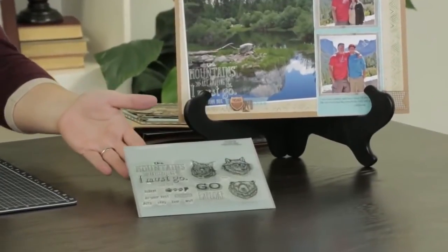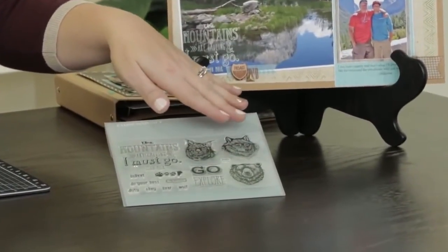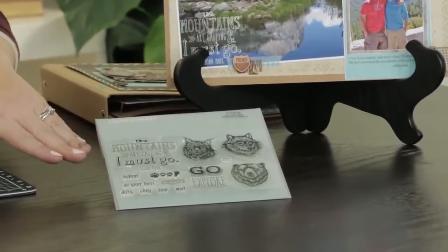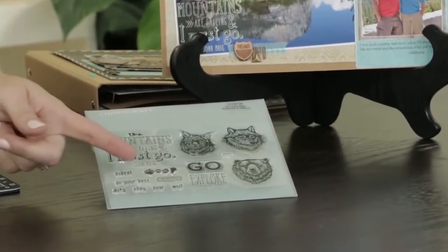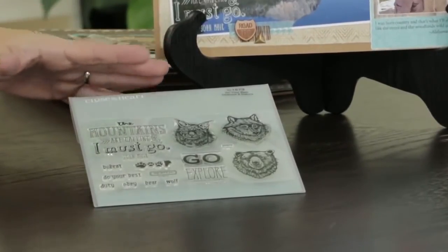Like this stamp set here — it's called Do Your Best. You'll see that it has a lot of different animal icons, and it's also got some great sentiments, some really small words, and some adorable little footprints. It's got a lot within one C size stamp set.